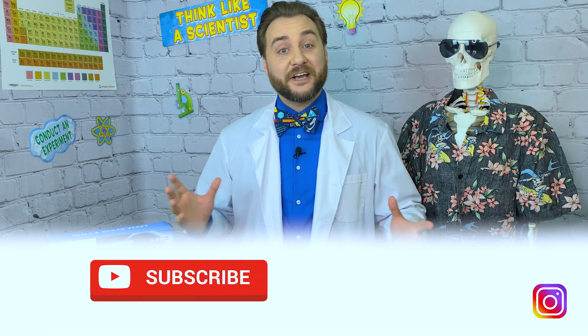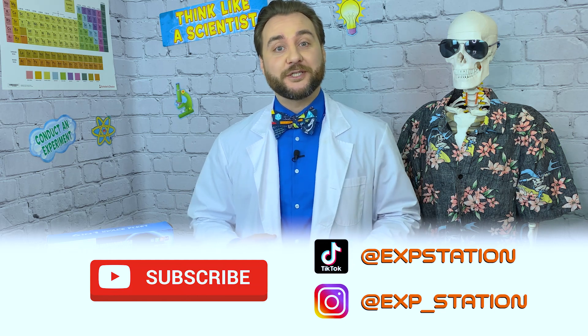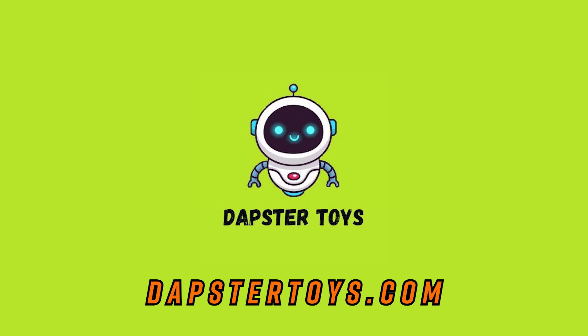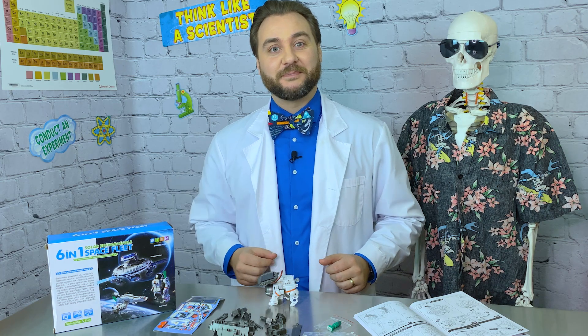To make sure you don't miss any other fun in the lab, subscribe to Clayton's Exploration Station on YouTube and social media. Plus check out Dapster Toys so you can see some of their other great STEM-related content and products. Stay curious out there, explorers!